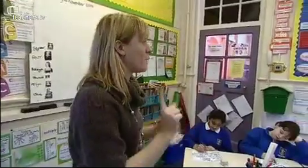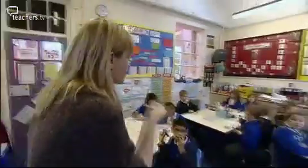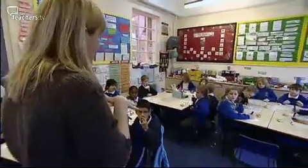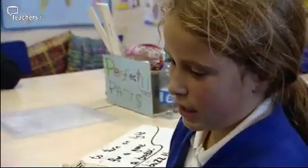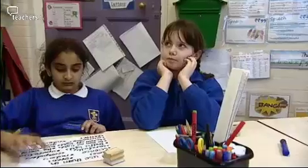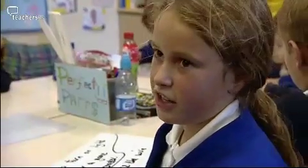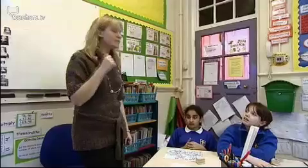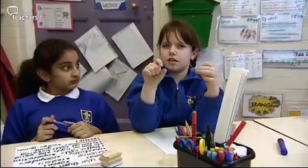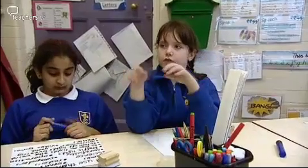Who has played the game Operation before? Niamh, could you explain to the class how an electrical circuit is involved in that game? You have to try and take these little circle plastic counters out of the body, and if you touch the metal bit it buzzes and then it's connected the circuit. Birthday cards - how would you use birthday cards using a circuit? You open it and it makes the circuit connect and then that makes it all start singing.